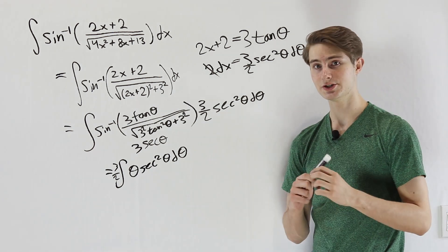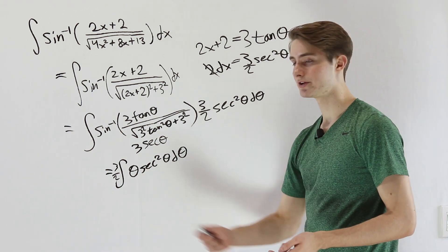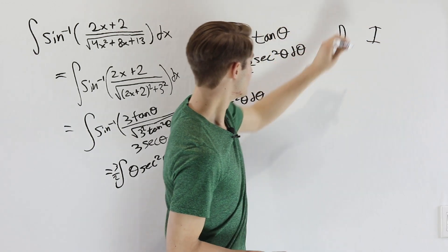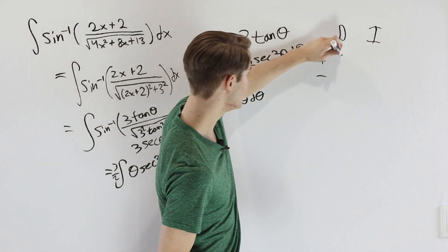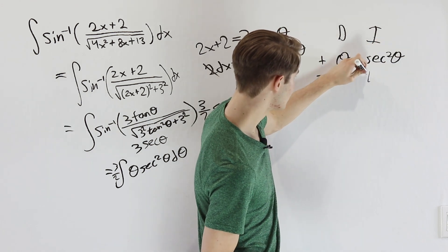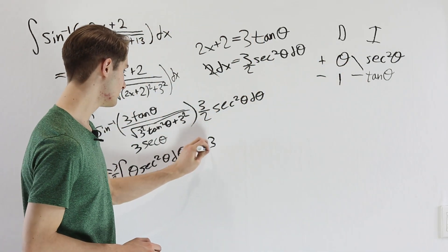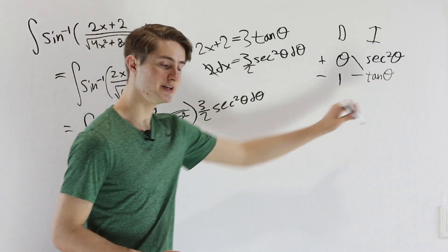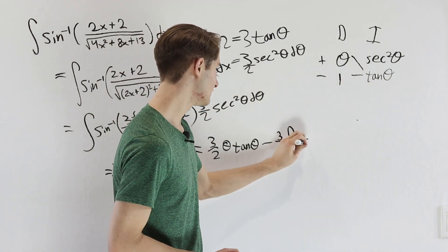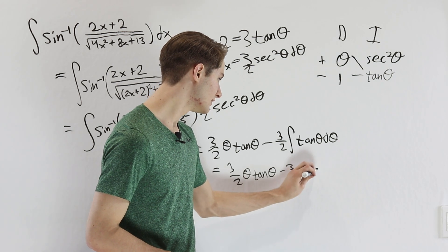This looks like a job for integration by parts, because we can differentiate theta and integrate secant squared. Setting up the DI method: differentiating theta gives 1, and integrating secant squared theta gives tangent theta. Putting these together, our result is 3/2 times theta times tangent theta, minus 3/2 times the integral of 1 times tangent theta d theta. The integral of tangent theta d theta is just the natural log of secant theta.